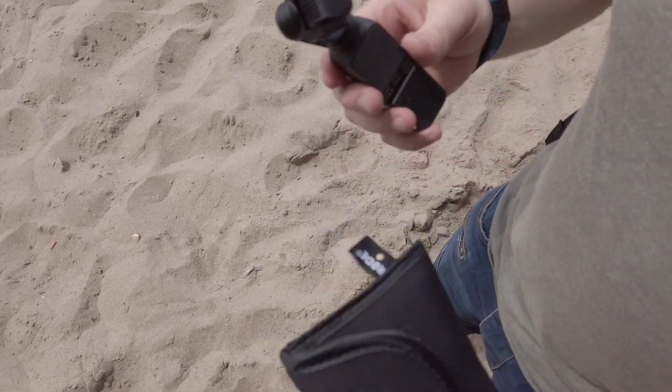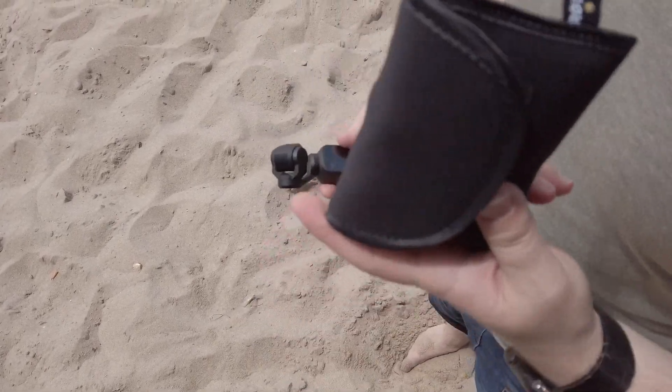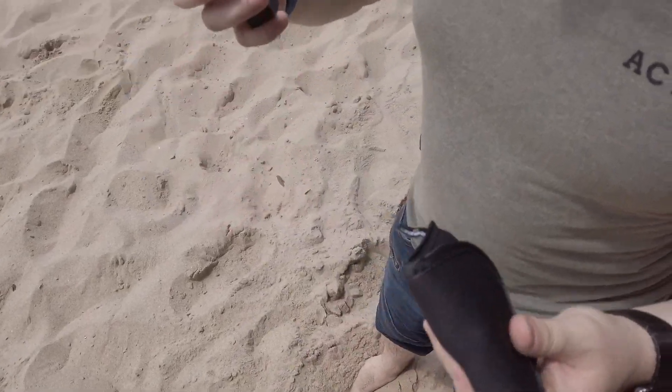Alright guys, welcome back to my channel. So today I have the Rode Mic Go Wireless and my Osmo Pocket. I'm here at the beach. Right now the sound is purely from the Osmo Pocket, so listen and analyze how the sound sounds from the mic in the Osmo Pocket.